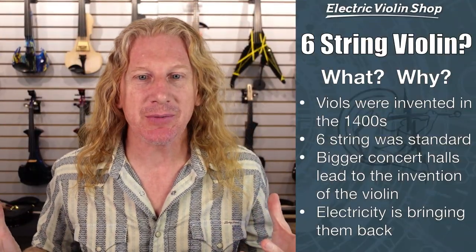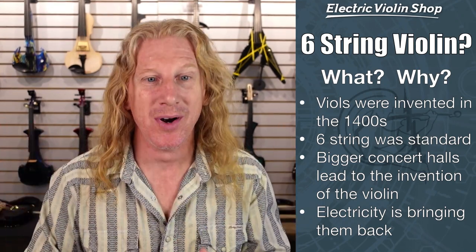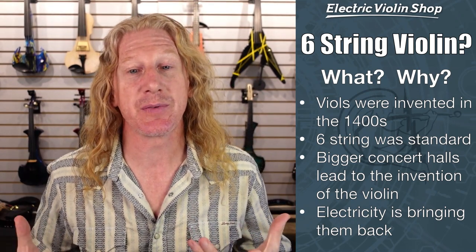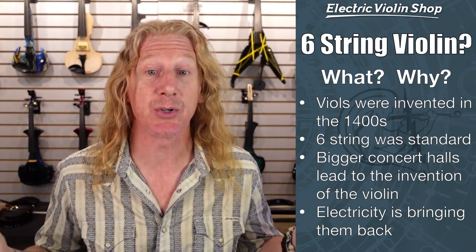So, talking about six-string violins — what, why, what's going on? Is this a new thing? No, this actually goes back about 600 years. Beolles were invented in the 1400s, and the Beoll was a precursor to the violin. Six-string was the standard number of strings on a Beoll.